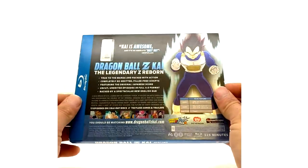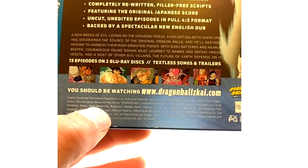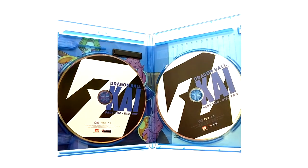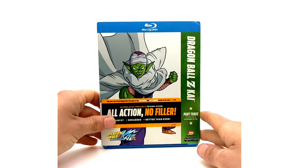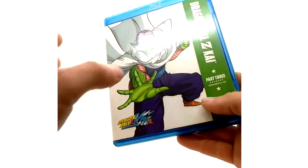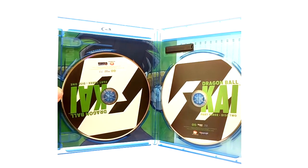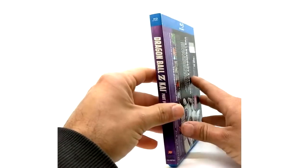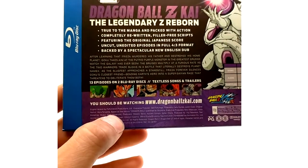The Kai parts one through eight Blu-rays are very high quality — they just look good. Part two is also Yamamoto score. Here's part three with Piccolo — also has the sticker on the front — and as you can see, Yamamoto once again. One thing I did not note on the final chapter releases: they did keep the disc art continuity the same, which is fortunate. Part four is also Yamamoto.